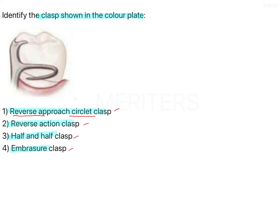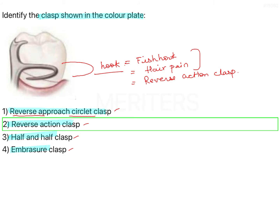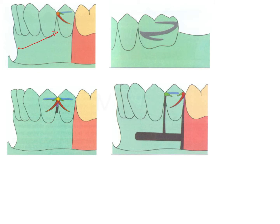Looking at the image, does this look like a reverse circlet clasp? No — it has an additional hook-like feature. This is specific to a fish hook clasp, also known as a hair pin clasp. Both of these names are not listed in the options; there is another name for this kind of clasp, which is known as reverse action clasp — that is option number two. So this one here is a reverse circlet clasp, and the second one is a reverse action clasp, which is the one given in the question.